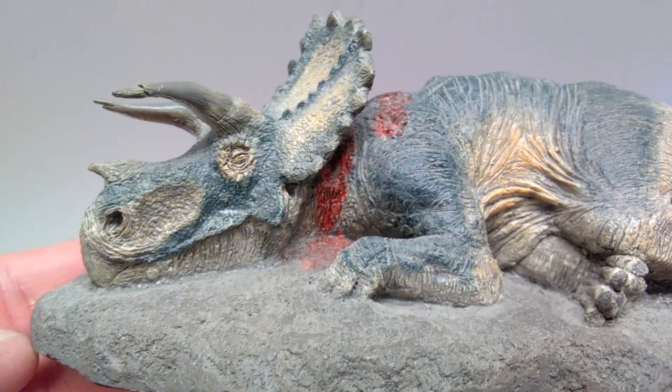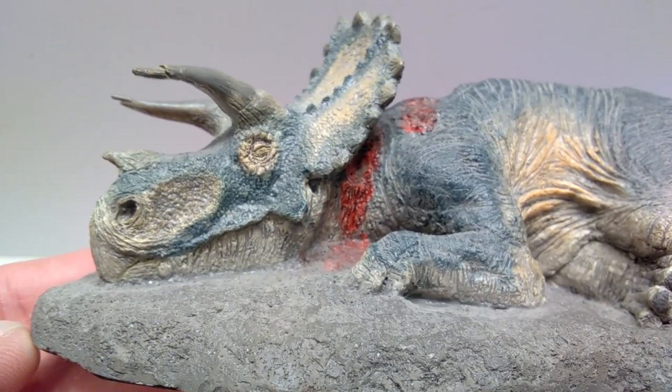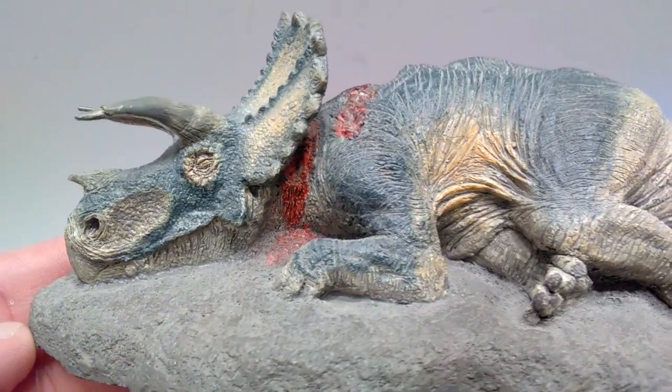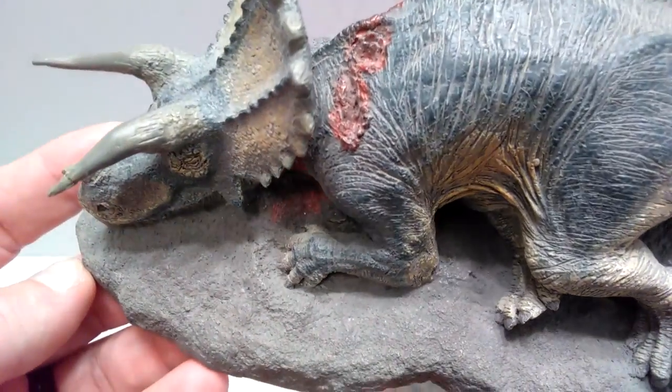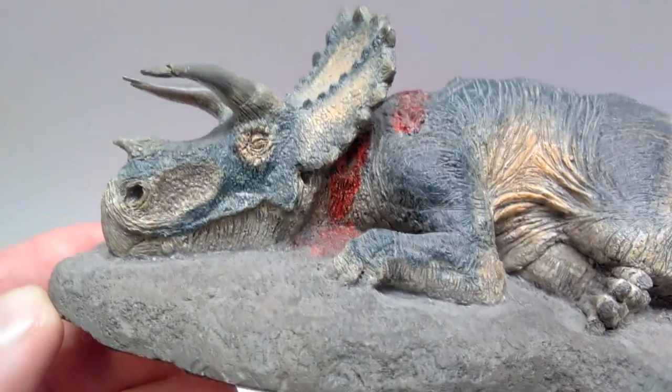We will start with the initial version, the original release. You can see that the sculpting is fantastic — it genuinely looks like the dinosaur is deceased. It doesn't just look like a sleeping dinosaur, like it's at peace with maybe a few slits up here — that is not the case at all.